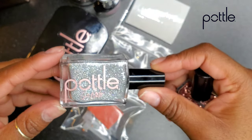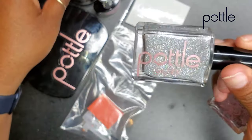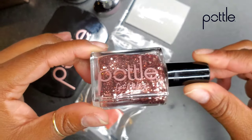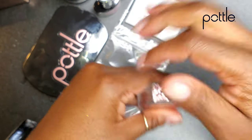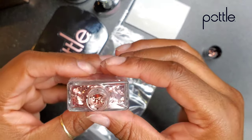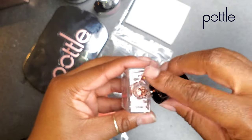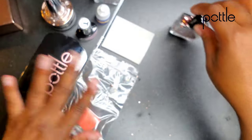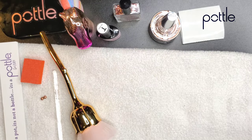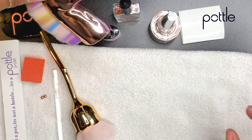I also want to show you guys — I have glitter. The glitter does not come in the Pottle Patch-Up Kit, but it's gorgeous and if you wanted to purchase it separately, you're more than welcome to. All you do is pour it into the Pottle with your gel and you are good to go. The Pottle Patch-Up Kit already comes with plasma gel inside the Pottle, so I don't have to do anything but throw my glitter in there.